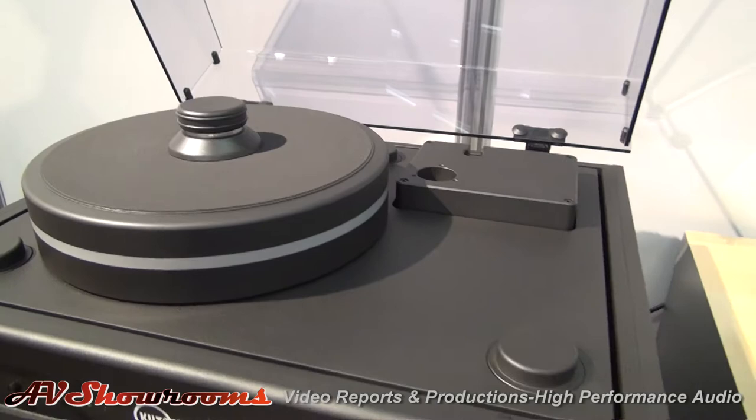I assume that it's going to be one of the most neutral turntables in the world, because that's your signature. I assume so. But there is another feature. What's that? I'll show it to you.